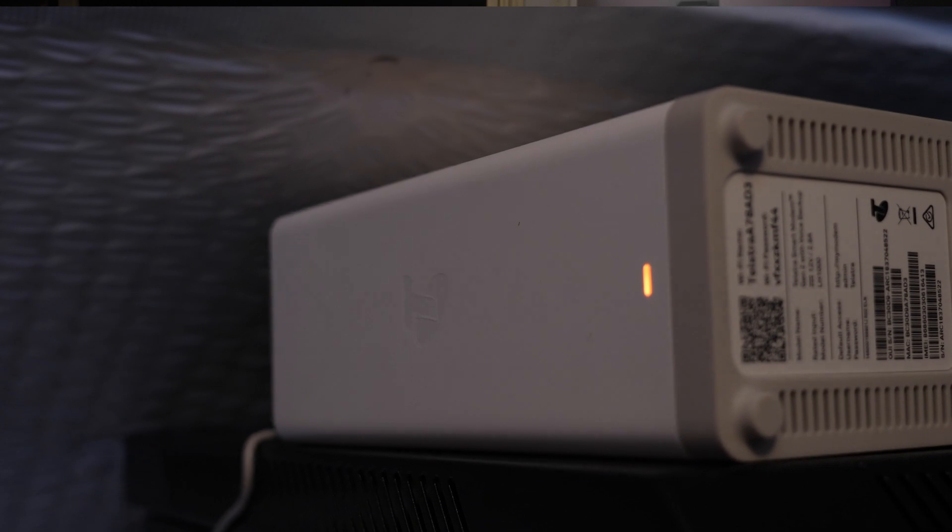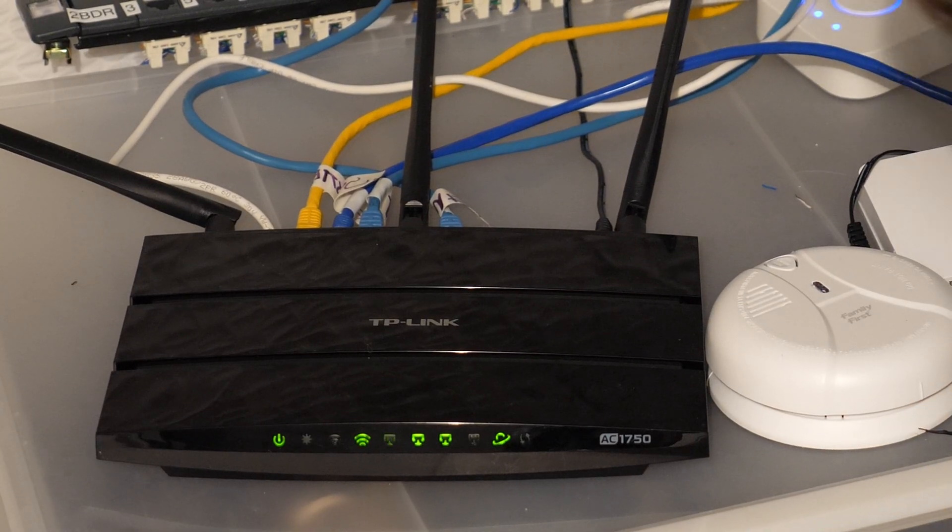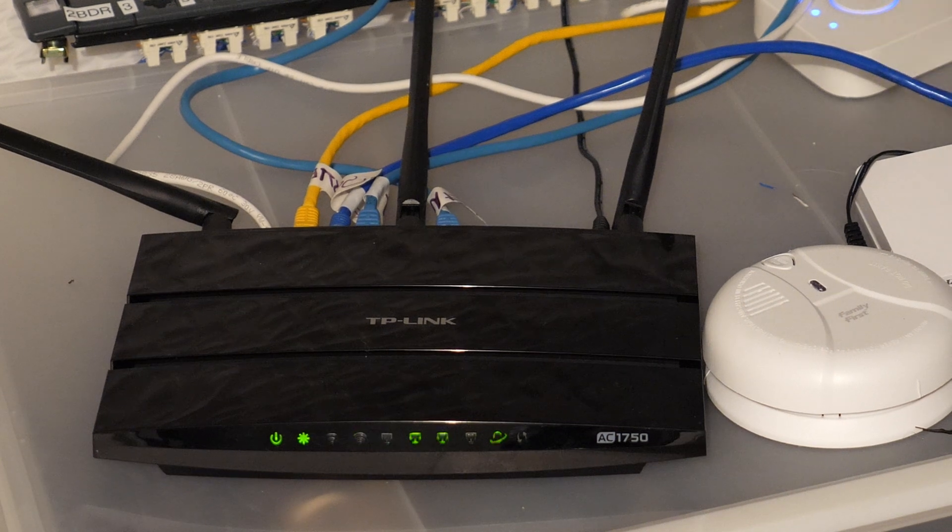Generally when you sign up to a new internet plan, your ISP sends a device informally called a Wi-Fi router or modem. In my case this device was a router, a Wi-Fi access point, and a switch all put together — connecting us to the internet, providing Ethernet ports for hardwired devices, and broadcasting Wi-Fi. Prior to this setup I used that device just as the internet supplier, then used a separate TP-Link Archer C7 Wi-Fi router in the attic to handle Wi-Fi and switching to other hardwired devices.